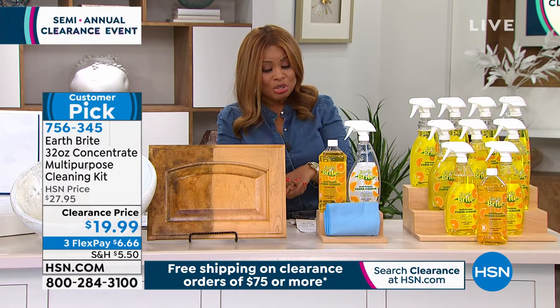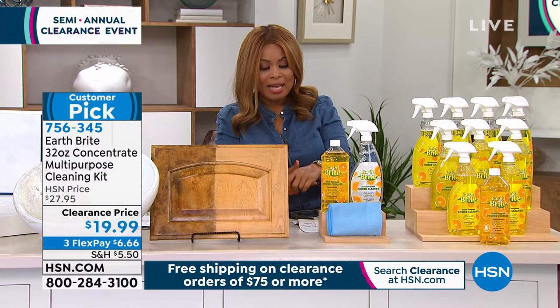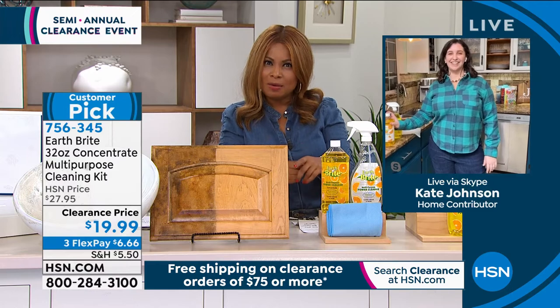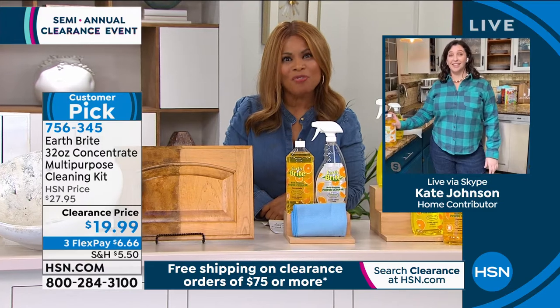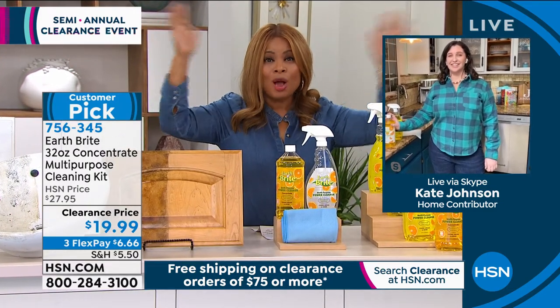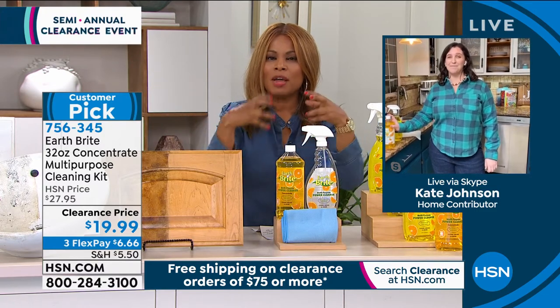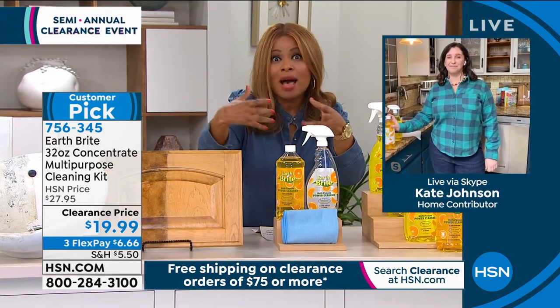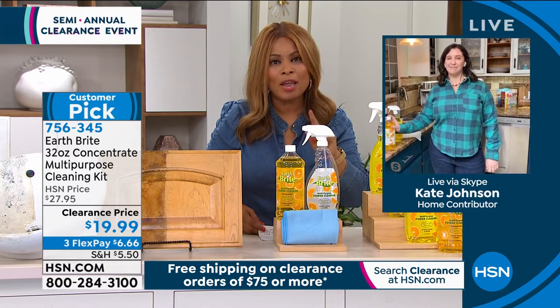I want to introduce you to Kate Johnson, who's joining us. Kate, we love the idea of an all-purpose cleaner, but this one is unique in that it is plant-based. There's a whole aisle of cleaning products when we go to the supermarket, but many of us are really trying to remove a lot of the traditional chemicals out of our home, while we certainly don't want to sacrifice power and performance.